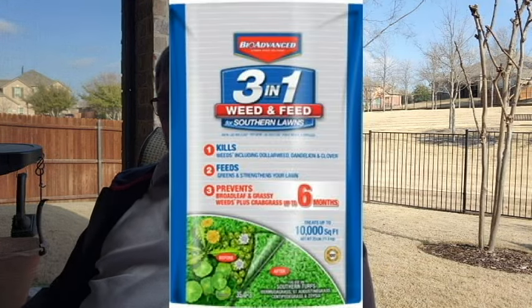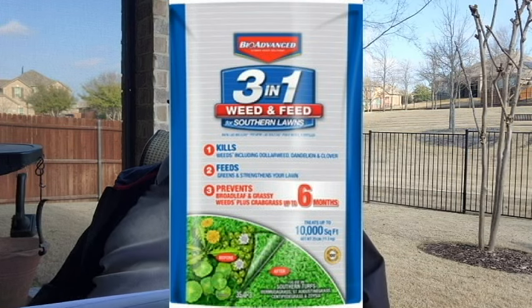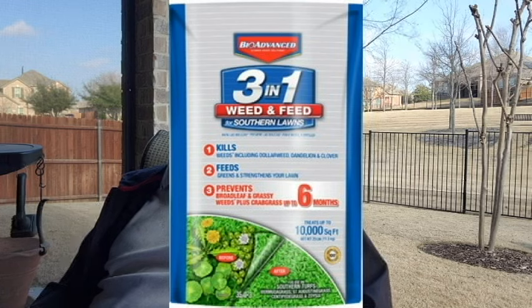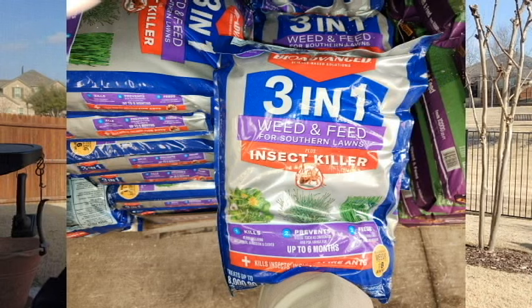The Bio-Advanced 3-in-1 that I use is on sale at a reduced clearance price at Home Depot, because this spring they have an updated product. This year's new product also includes insect control. If you look carefully at the packaging, you'll notice one other significant difference: the old product had coverage of 5,000 and 10,000 square feet, while the new product with the added insect control only has coverage of 4,000 and 8,000 square feet. You need to be aware of this difference and take it into consideration based on the size of your lawn.